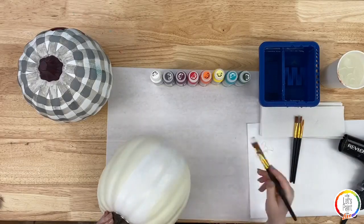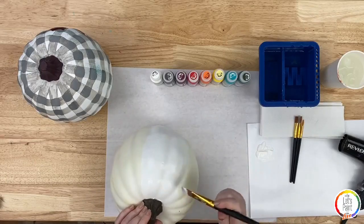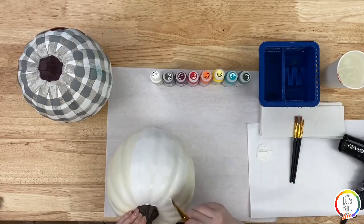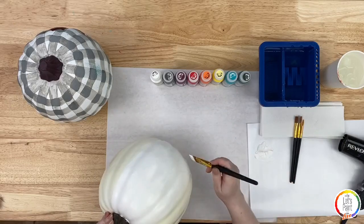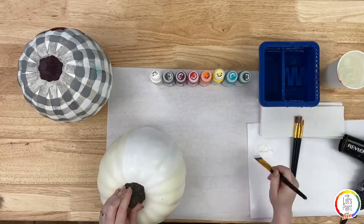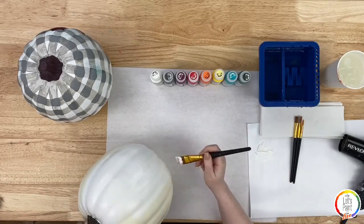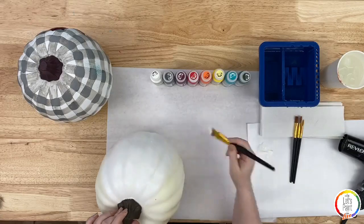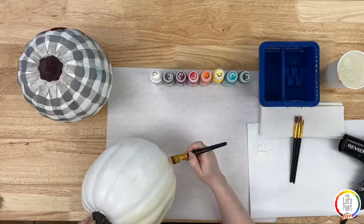A 3/4-inch flat or 1-inch flat is perfect for this part. Someone asks if you can use a paper mache pumpkin — absolutely, that's a great idea, paper mache takes Folk Art acrylic paint super well. Styrofoam pumpkins would also work. Really any pumpkin you would craft on, you can do this painting on.